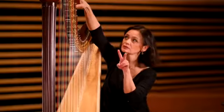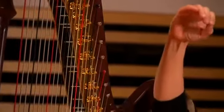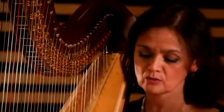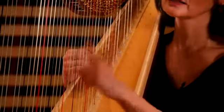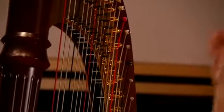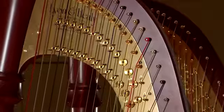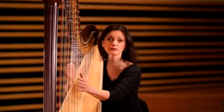Ce sont des petits disques avec deux dents. Et il y a par corde deux fourchettes qui vont couper la corde à un endroit précis pour changer la hauteur de la note, de la même façon que les instrumentistes à cordes coupent la corde avec leurs doigts — nous, c'est les fourchettes. Quand la pédale de Do par exemple est au bémol, qui va actionner tous les Do, la corde est libre de la table là-haut. Si on met la pédale au bécarre, c'est le premier disque qui coupe la corde. Et si on met la pédale en bas au cran du dièse, c'est le deuxième disque qui coupe la corde et on gagne un demi-ton.